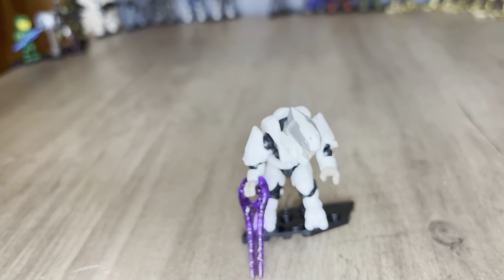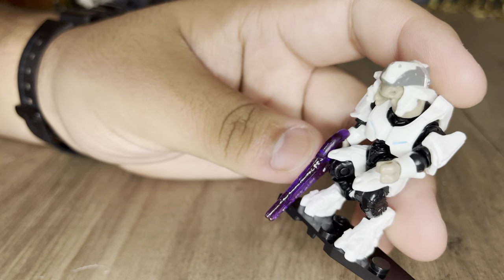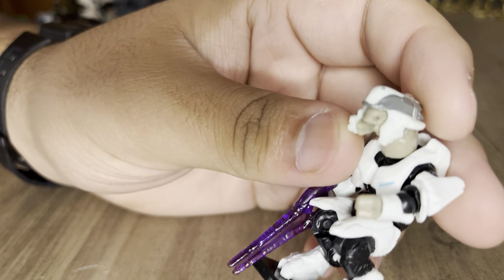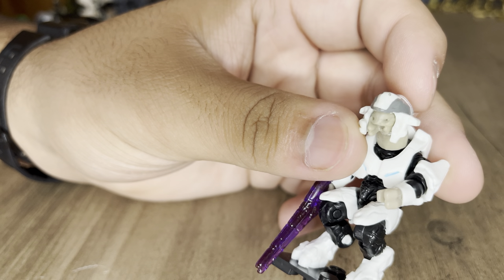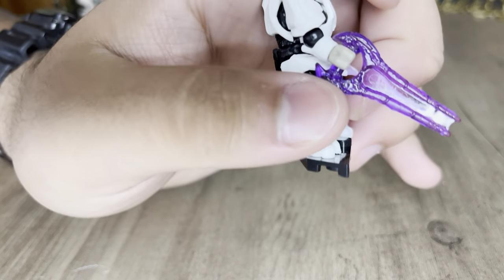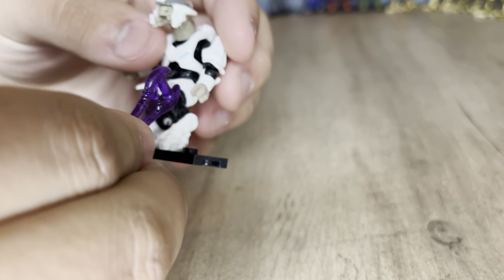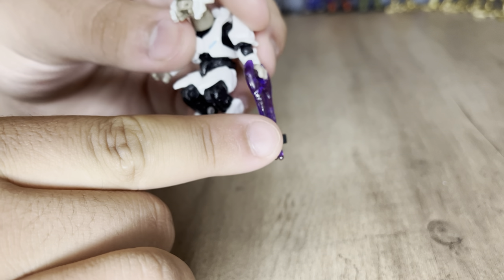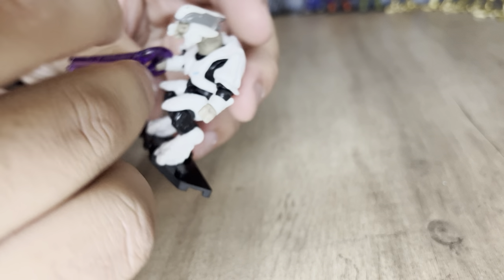Next is Rtas Vadum, the Shipmaster. I'm really glad we got this figure — I wanted a Rtas Vadum Shipmaster for a while. He has new Elite hand designs and even has his own custom mold with his missing mandible, and the helmet that's missing that side because of his missing mandible, as he is in-game. You get a purple energy sword with him, which is interesting. I did have problems with this figure and had to switch the arms, because one hand didn't hold the energy sword well. A couple of these figures will have little defects like that.